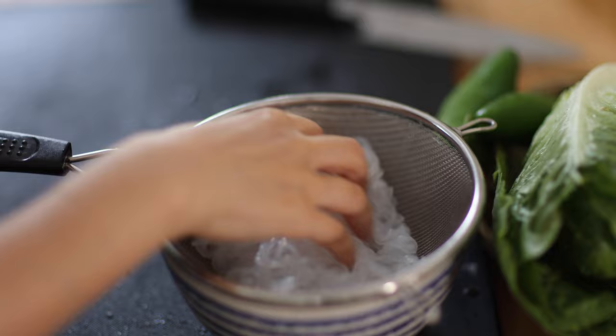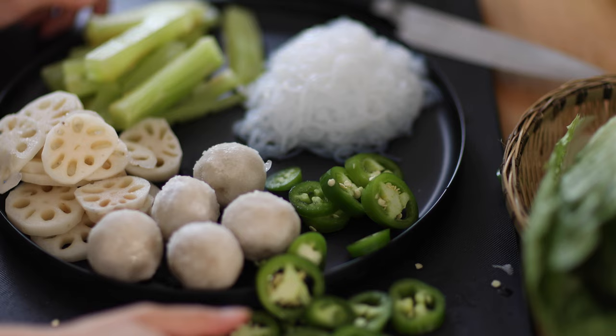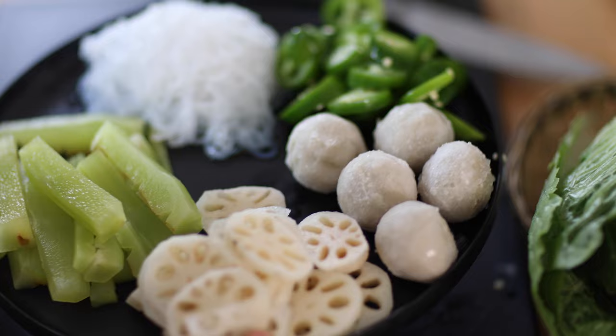Take out the fish balls, slice the jalapeño peppers, and roughly slice the romaine lettuce.